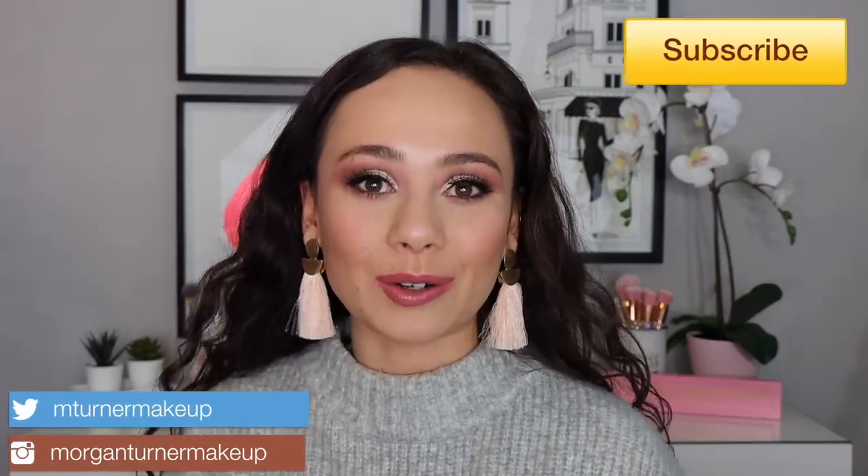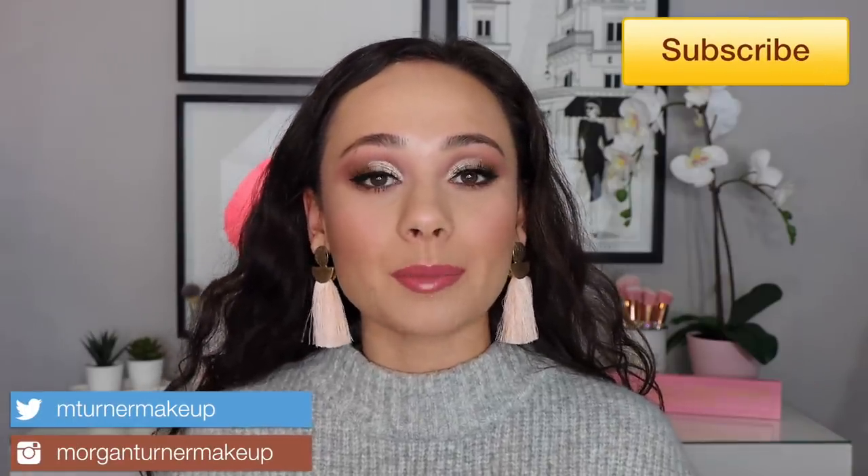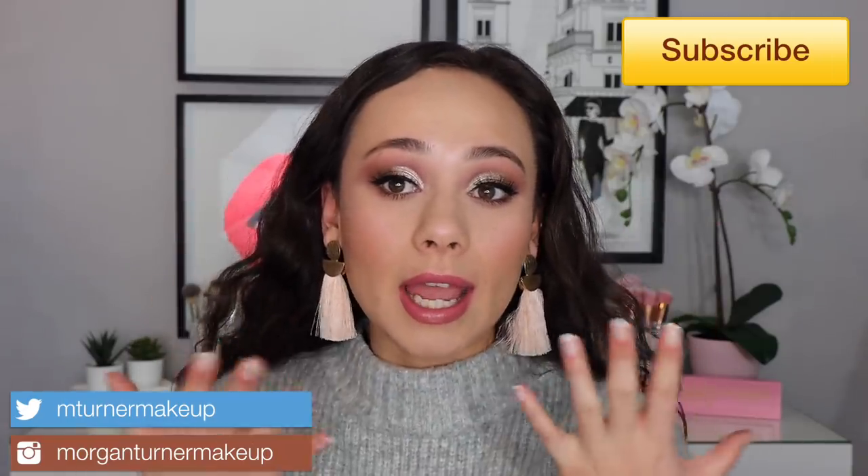Welcome to my channel! Today I'm going to be doing this look that I'm wearing for you, using the Pat McGrath Divine Rose palette. This palette restocks March 6th, which hopefully is today. It's a gorgeous soft, romantic, rosy, mauve-y type of palette — these are the exact tones I love for every day. I already have a full review on this palette as well as another tutorial, so I wanted to do a different look since it's being restocked today.